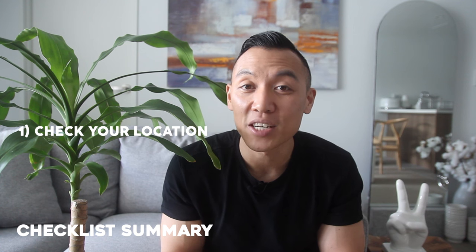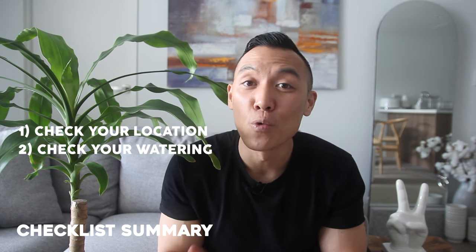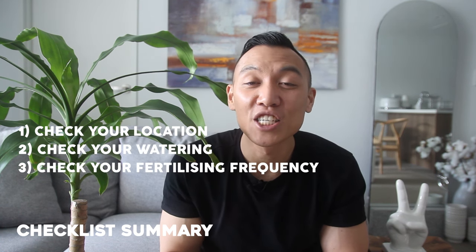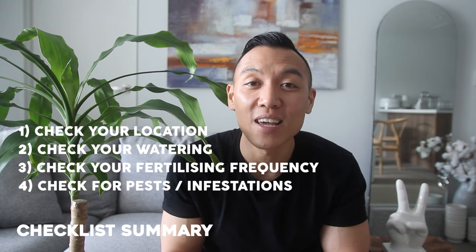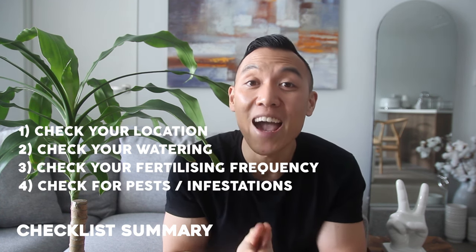Firstly, check your location. Secondly, check your watering habits. Thirdly, check your fertilizing frequency. And finally, check for pests and infestations and treat them ASAP. If you've made it to the end of this video, I just want to say a huge thank you for watching. Remember to smash that like button if you liked today's video, and hit that subscribe button and bell icon if you want to receive notifications so you don't miss any updates when new videos drop.